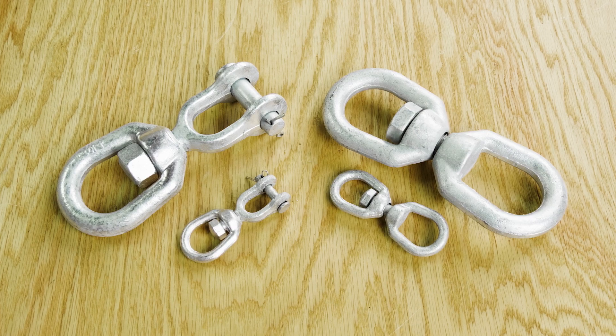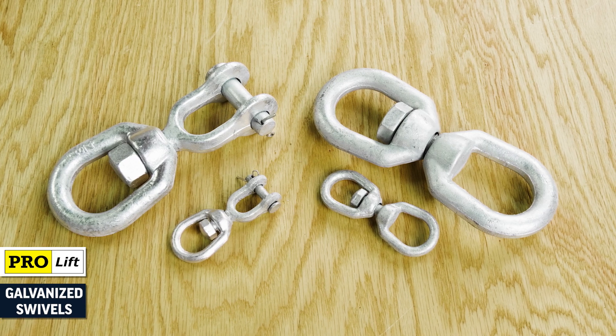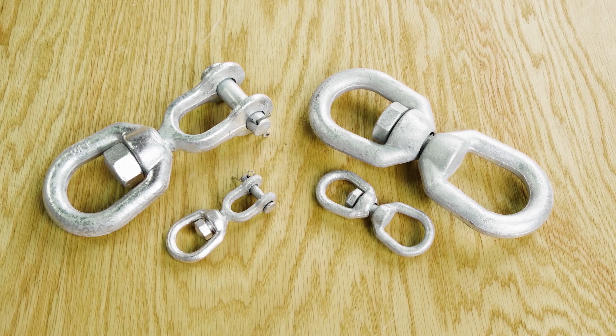When it comes to rigging, ProLift galvanized drop forged swivels are the premium choice for versatility and long service life. Shop swivels at erigging.com.